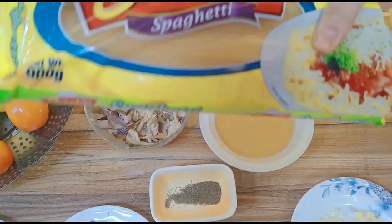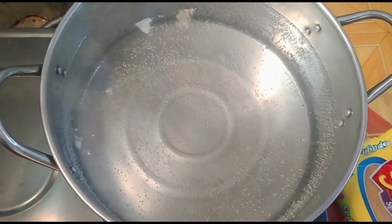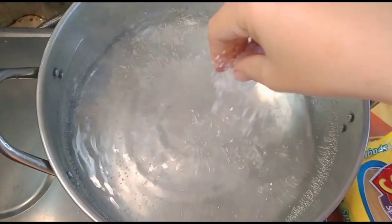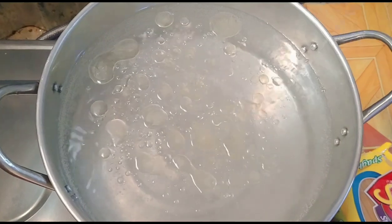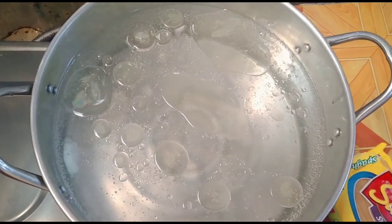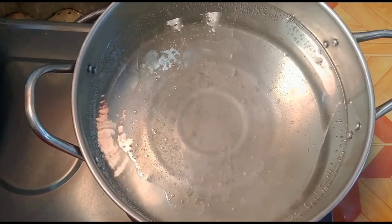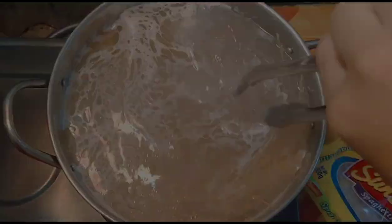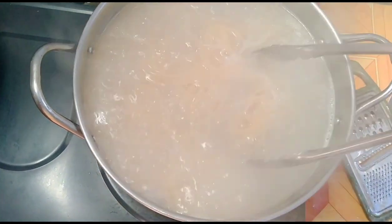So start na po tayo ng ating pagluluto. Una po natin gagawin ay magpapakulo po muna tayo ng tubig at lutoin ang ating pasta. Nagpapakulo na ang ating chef ng tubig para sa pasta. Lalagyan natin ng asin, at konting mantika para hindi mag-stick yung pasta natin. Antayin lang po natin pumulo, then pagpulo, ilalagay na ang ating pasta. Kumukulo na — pwede na po nating ilagay ang ating pasta. Okay na, luto na po ang ating pasta. Pwede po nating hanguin at i-drain.